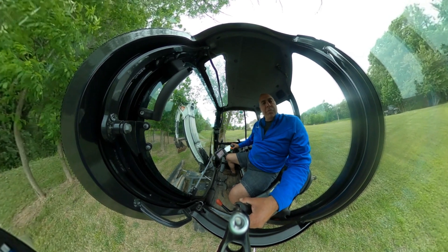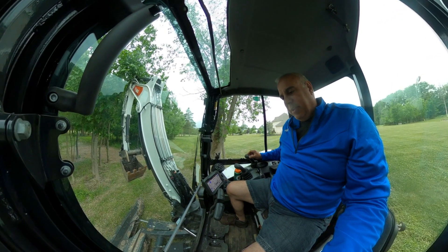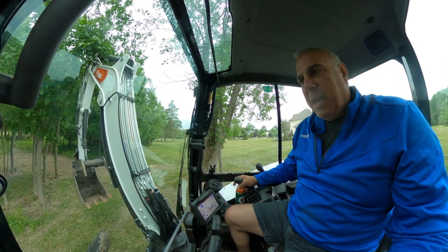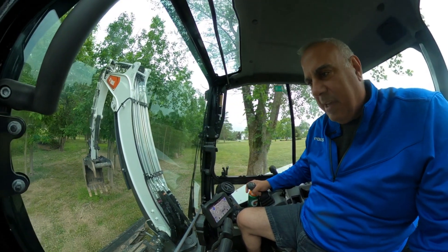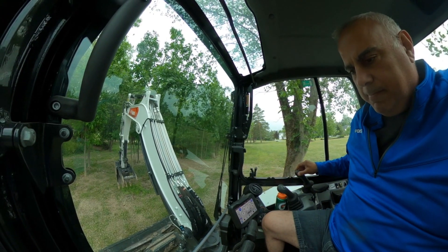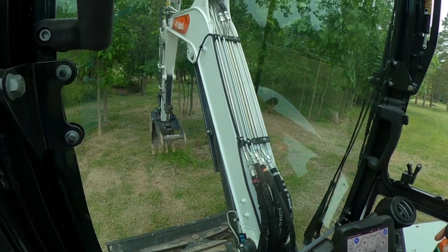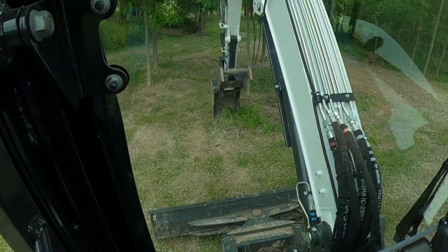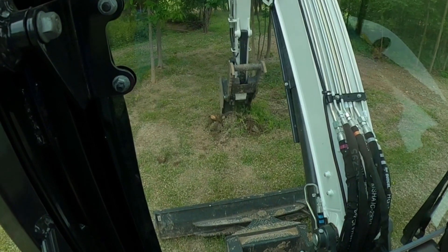I'm going to use my GoPro 360 camera, the GoPro Max, and I'm going to see how I do taking this video from just outside the cab. It's not a nice day, so we'll just give it a shot to see if I can edit a decent video from inside the cab on the excavator and pull some stumps out.